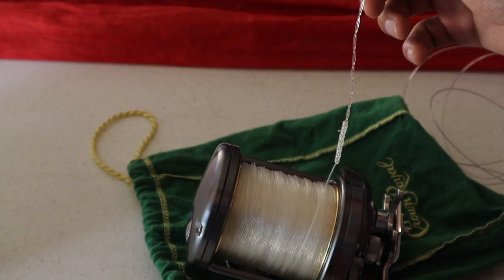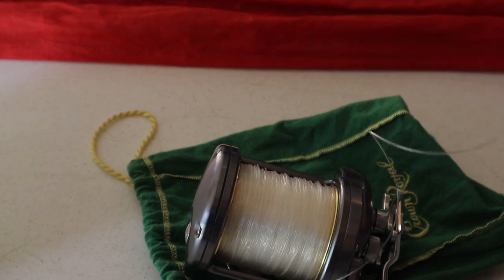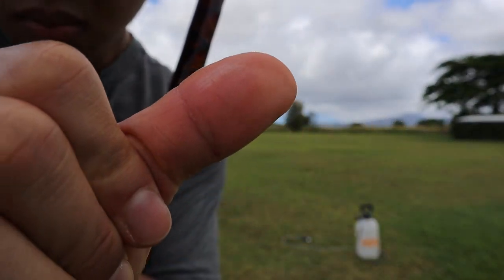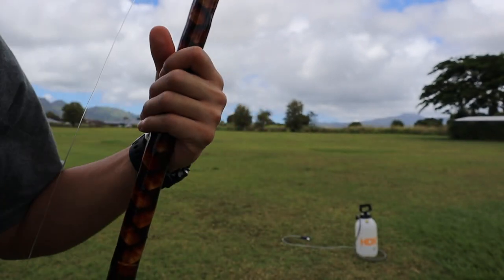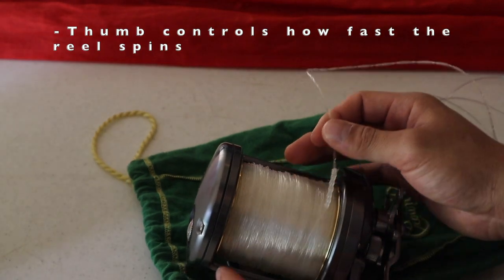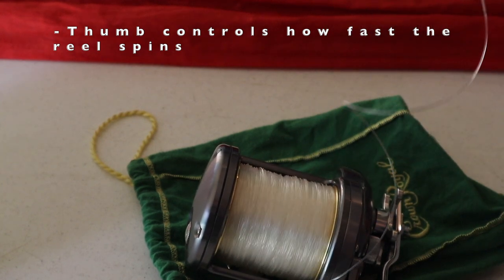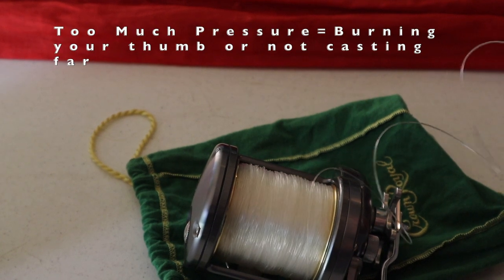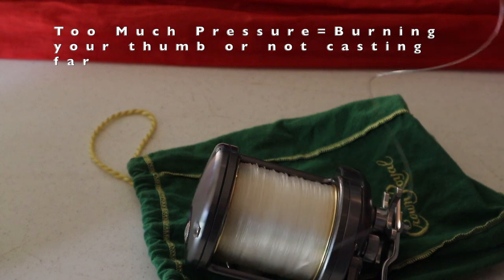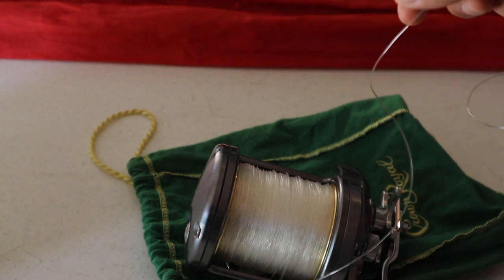Thumbing the spool is the hardest part of casting a conventional reel, so don't get too discouraged if you're having a hard time. Even I burnt my thumb casting that day because I didn't add enough water on my line. So if it's your first time casting, don't be afraid to use a lot of water. The whole concept is you have to use your thumb to make sure the spool isn't spinning faster than the rate at which the line comes out. If you apply too much pressure on the reel, you end up burning your thumb or not casting as far as you want to. But if you apply too little pressure, you end up getting a bird's nest.